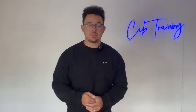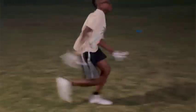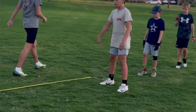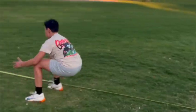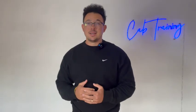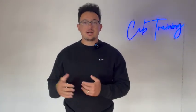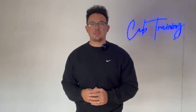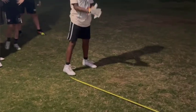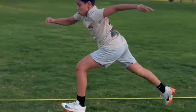Drill number two is what I like to call a standing triple jump. For those of you in track and field who do the running triple jump, all we're doing is starting with our feet squared, jumping off two feet, landing with our right foot, jumping from our right foot to our left foot, then jumping from our left foot back to two feet. This is a confusing drill the first time, but after a couple reps it's a lot easier. The main key is to make sure that first initial jump with two feet is an explosive broad jump where you're sticking that landing with the right foot.